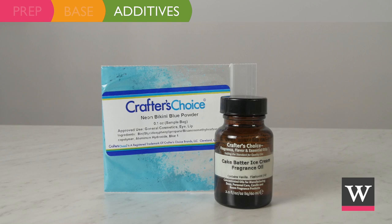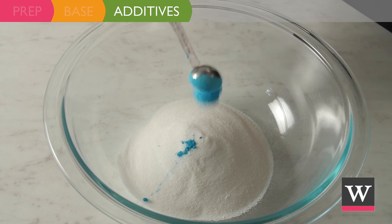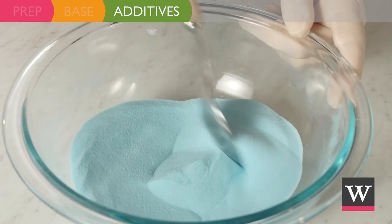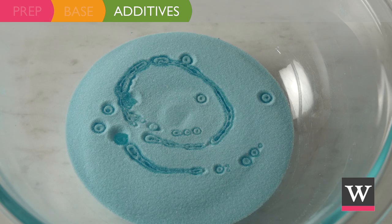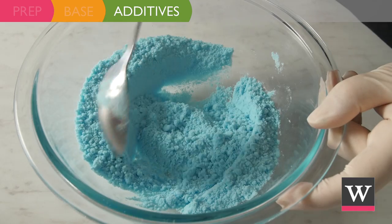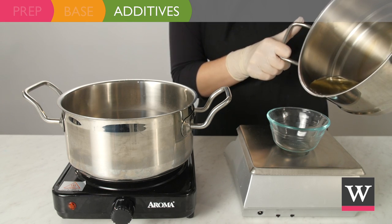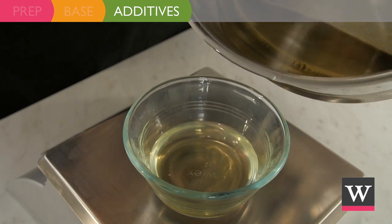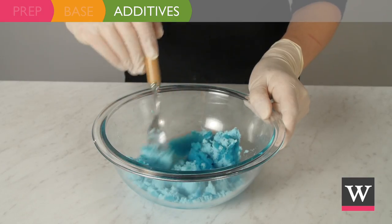Next we will incorporate our additives. To the sugar, add one fourth teaspoon of neon bikini blue powder. Mix well until the color is evenly distributed. For the delicious scent, add three milliliters of cake batter ice cream fragrance oil and mix well. At this point our butter should be melted. Move and measure 1.4 ounces to a small bowl. Pour the melted butter over the blue sugary mixture and mix well.